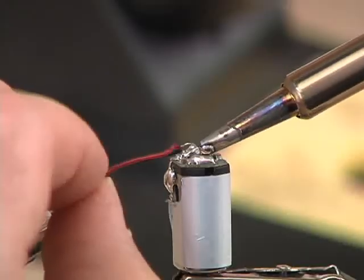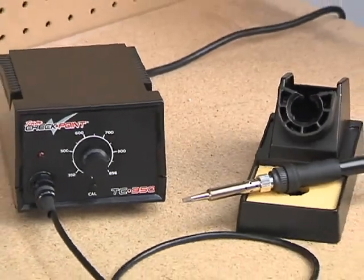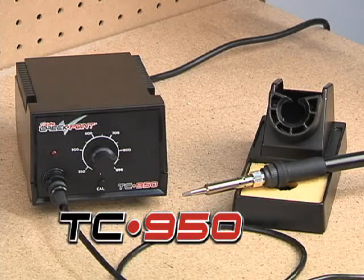If there's one tool that every modeler needs, it's a soldering iron. And if there's one soldering tool that stands out from the others, it's the TC950 Soldering Station from Team Checkpoint.